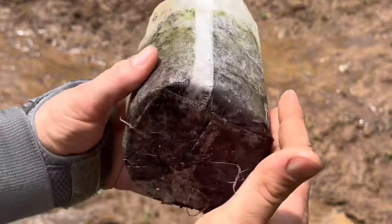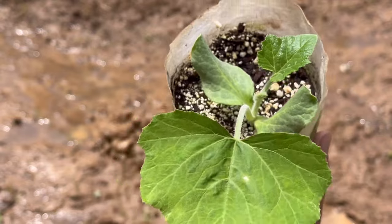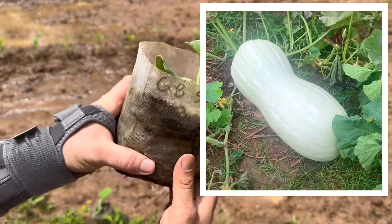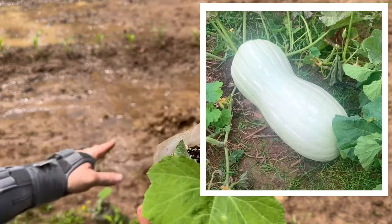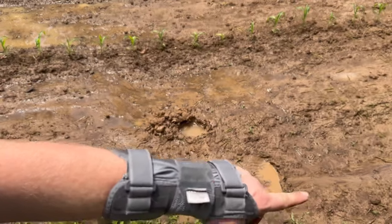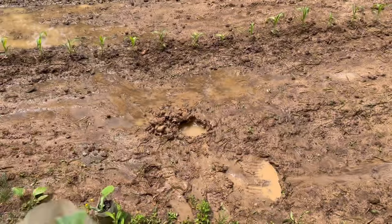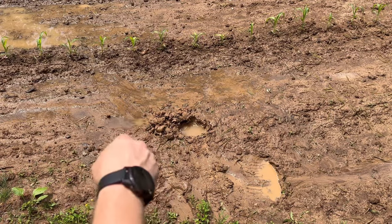These are the giant butternut squash — roots have finally reached the bottom, they haven't been in here too long really, they look pretty good. This is the most vigorous growing one I have, so it's going in the spot where I want it to be. We're going to put another one about four foot down and another row over here, and train our vines to go this way and try to prune them to grow a big one.